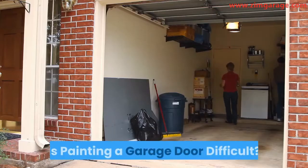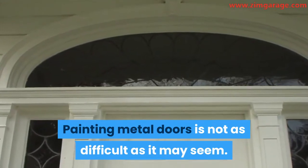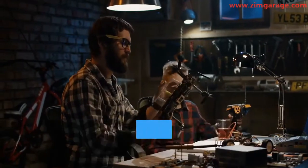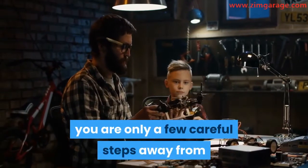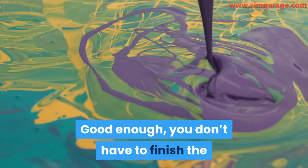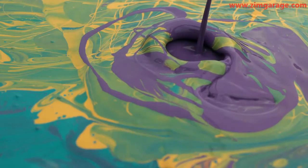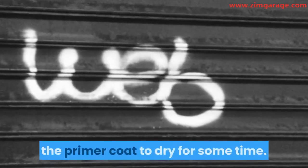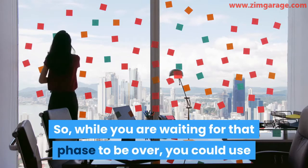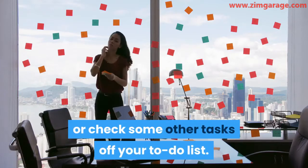Is painting a garage door difficult? Painting metal doors is not as difficult as it may seem. Once you've gathered all the materials mentioned above, you are only a few careful steps away from having the nicely painted garage door that you want to see. You don't have to finish the paint job in one long stretch. For instance, you'll need to leave the primer coat to dry for some time, so while you are waiting for that phase to be over, you could use that time to get refreshed or check some other tasks off your to-do list.